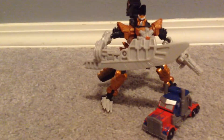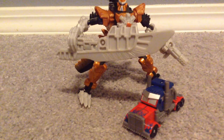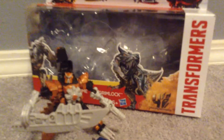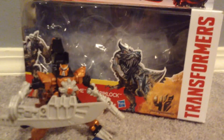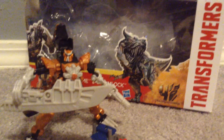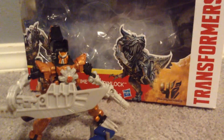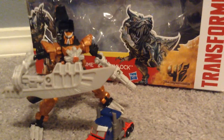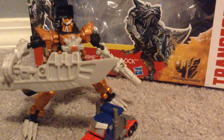Alright guys, thanks for watching my Transformer review on the Walmart exclusive two-pack — Grimlock and Optimus Prime. This is the pack right here. Thanks guys, and subscribe. I don't have that many subscribers, but it's okay — I still like doing these videos. I like to give out my opinions on some toys here. Alright guys, thanks. This has been another 1980s on a review.